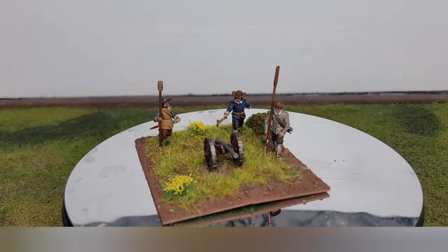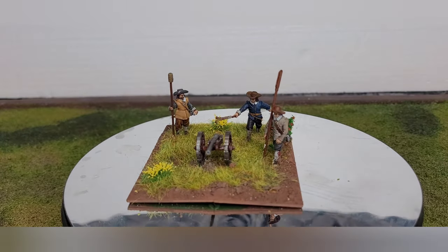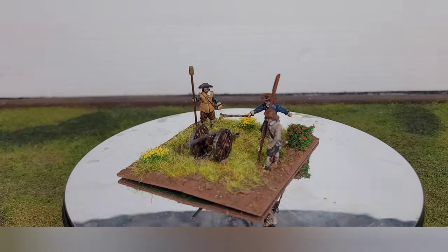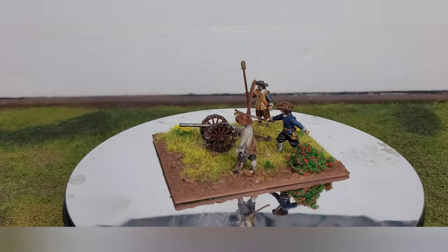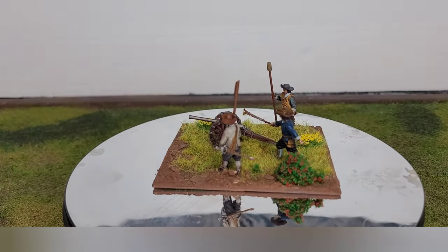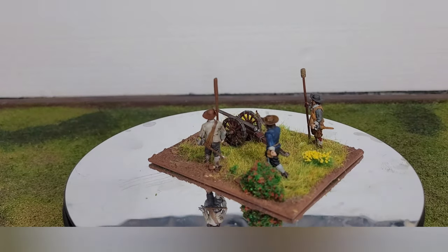Hey guys, how's it going? Miller here again, giving you guys a quick update on my English Civil War stuff. This is one of the last pieces of my Avon Post miniatures that I got a few weeks ago. It's taken me a little while to get around to doing them, been looking forward to doing them, so it's quite good to get them out of the way.